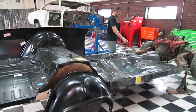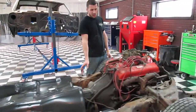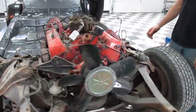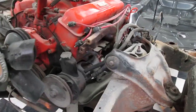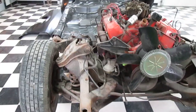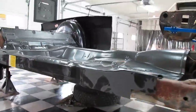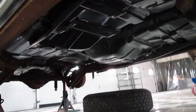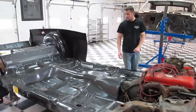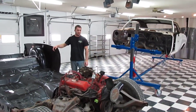The frame we will strip down to bare metal and repaint everything — all the suspension pieces. We'll pull the engine and repaint that, make everything brand new, replace whatever needs replaced, and really make this a reliable car to last for a lifetime and make it worth somebody's money, doing it the right way here at Roush Collision Restoration.